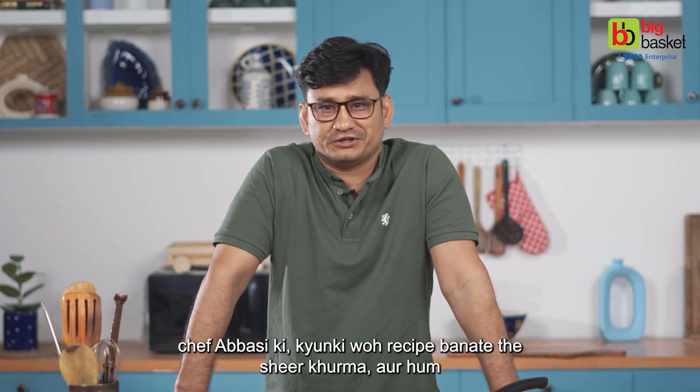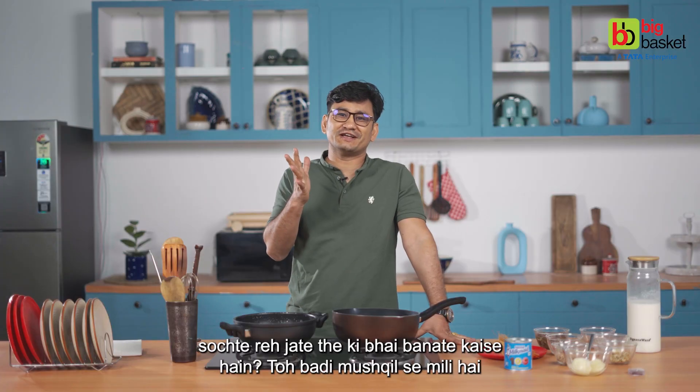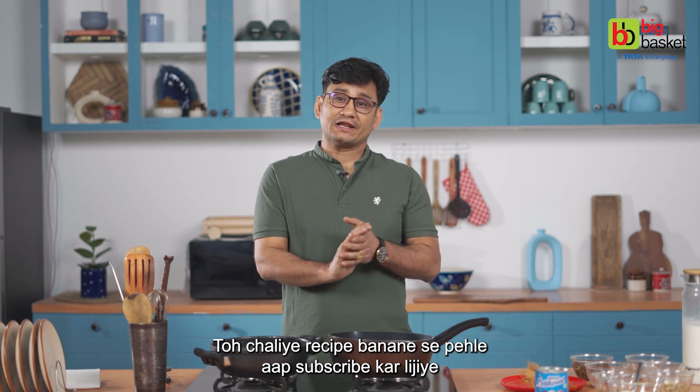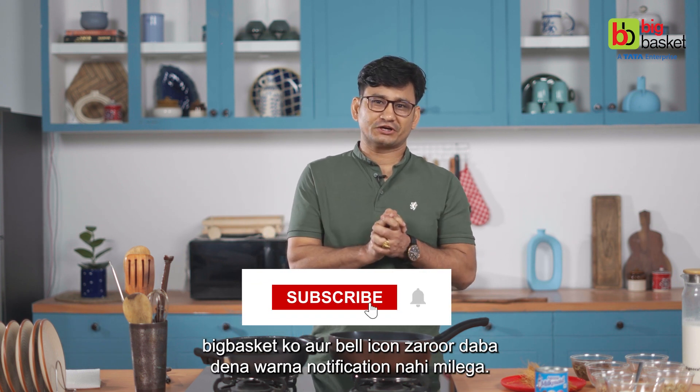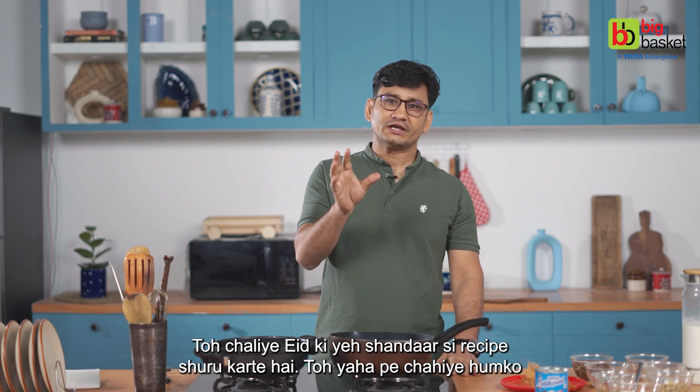This recipe is from our Chef Abbasi — he has made this recipe and we were thinking about how to make it, so I'm going to share it with you. Before we start, subscribe to BigBusket and press the bell icon, otherwise you won't get a notification. So let's start this recipe for Eid.